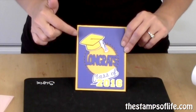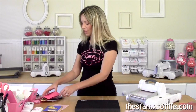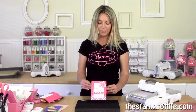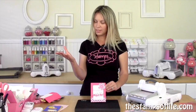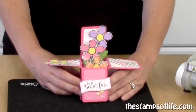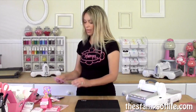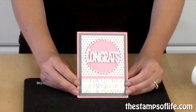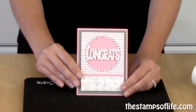Isn't that adorable? Look how cute this is — congrats, class of 2016, so fun! Here is a sample of the flower cut out. Isn't that adorable? So easy. Of course it matches the stamps perfectly. Here's another sample of it cut out with those flowers — so much fun and so easy to do. Here's another fun congrats cut out of patterned paper. See how it stays in the card, which is really fun.